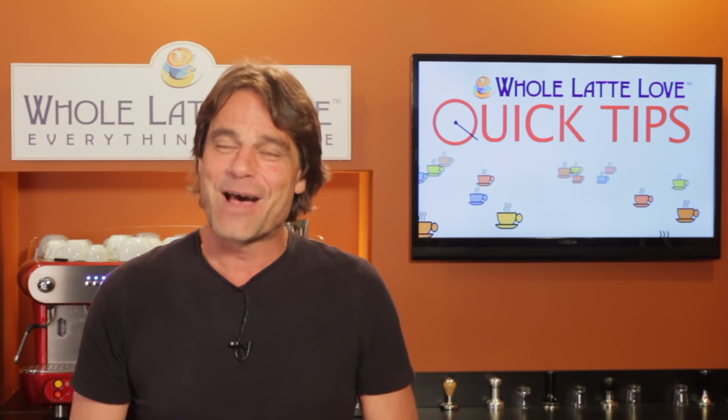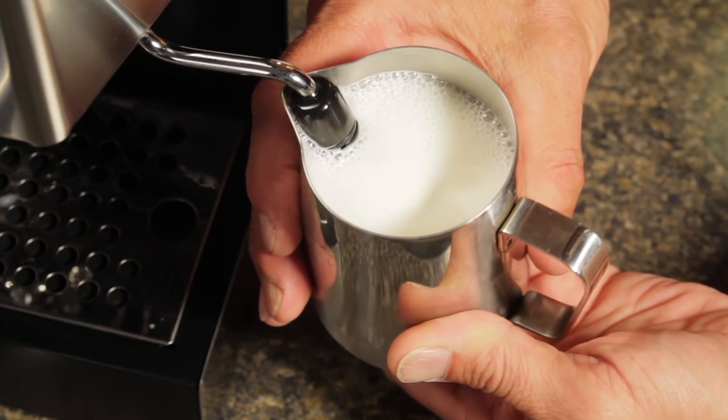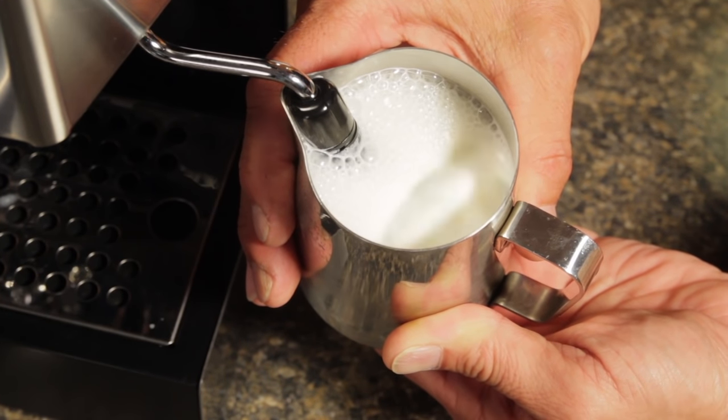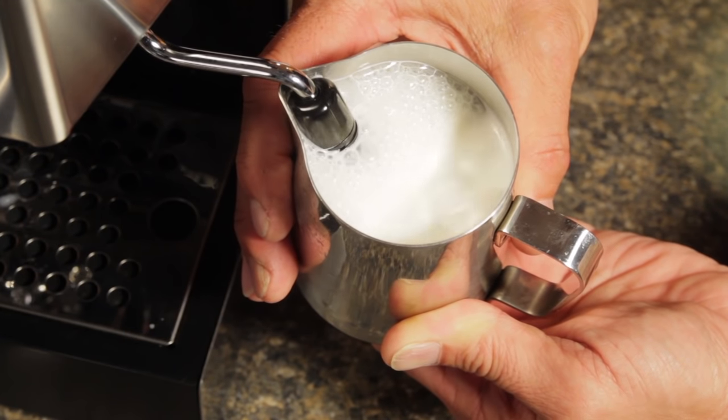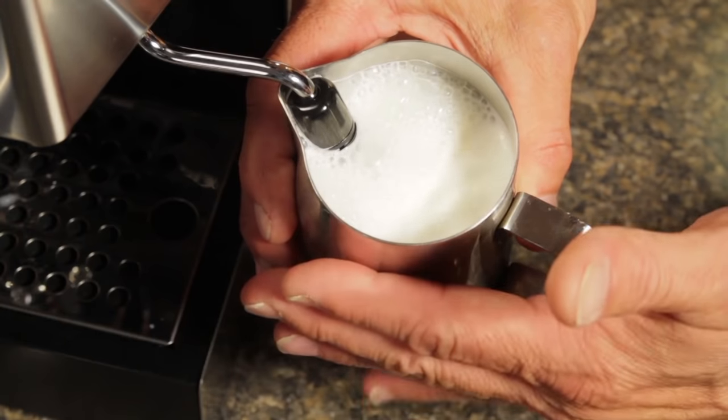From there, it's about the second T, which is temperature, while finding a tip position that rolls the milk. A common way of getting the roll is to angle the wand using the pitcher's spout as a guide. That roll is important as it works to break up larger bubbles and mix them to a uniform consistency.